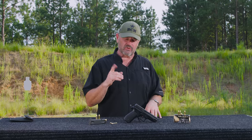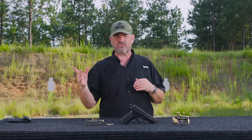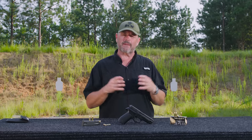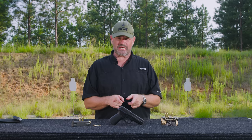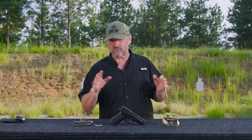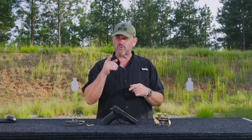Most famously, the Navy SEALs. My good friend Jack Carr weighed in on his use of the P226 in the upcoming Sig Vickers guidebook. It's a super famous handgun — outstanding. All the SEALs that ever used it loved the gun. Another famous special operations unit that used the P226 was the British SAS.